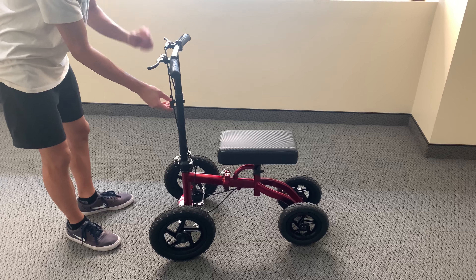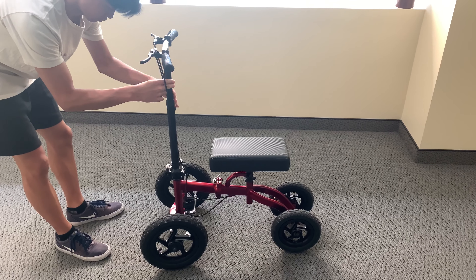It includes an adjustable knee and handle height that works for patients of all sizes.